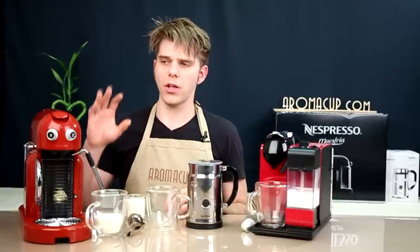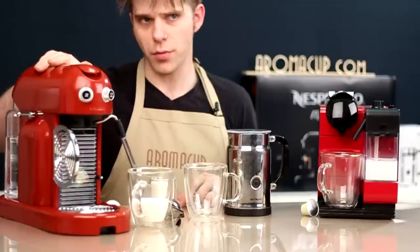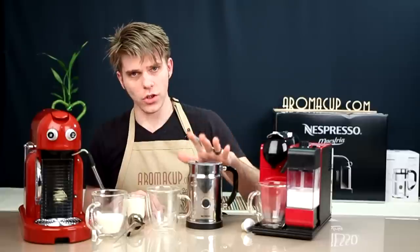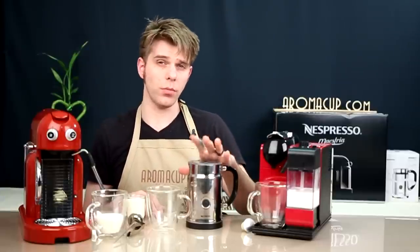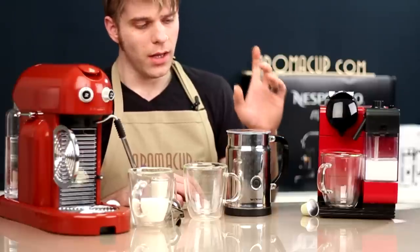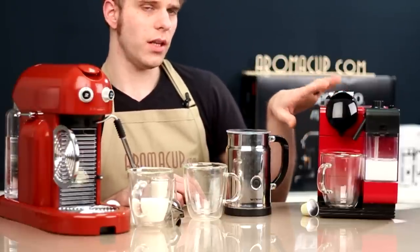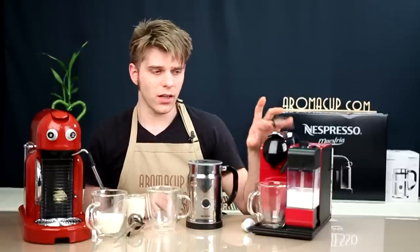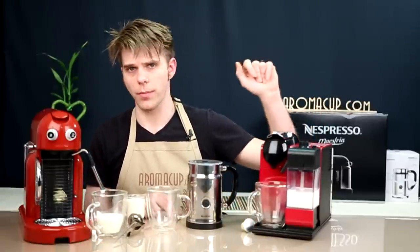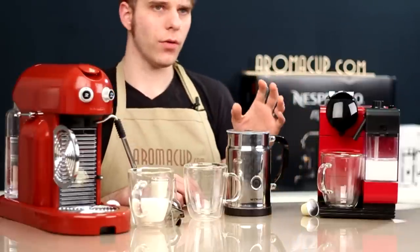I'm going to do that using the Nespresso Maestria single-serve espresso machine — I've done a full review of this machine, you can check that out in our other videos. We're also going to show you how using the Aerochino Plus by Nespresso, which is tried and true. And finally, using the Nespresso DeLonghi single-serve espresso machine that has a built-in milk frother. Let's dive in.